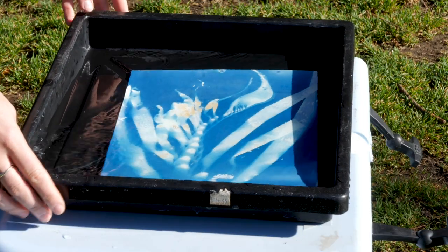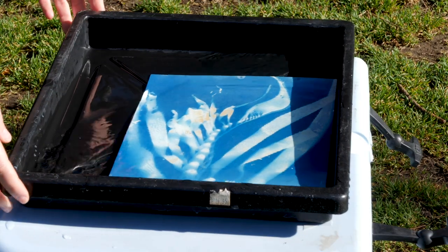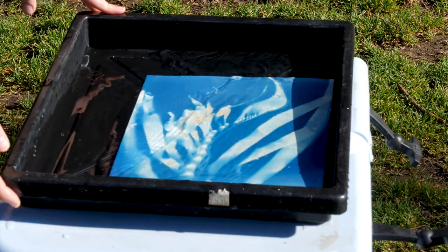Then you just take it out and lay it to dry in the shade. That typical blue color will deepen overnight as it dries.